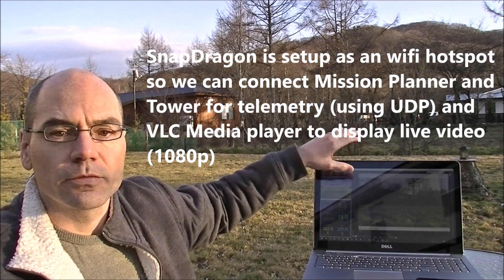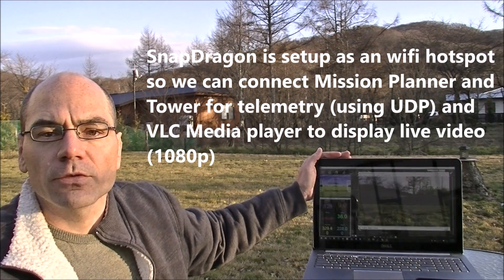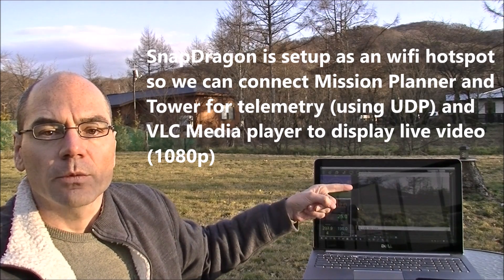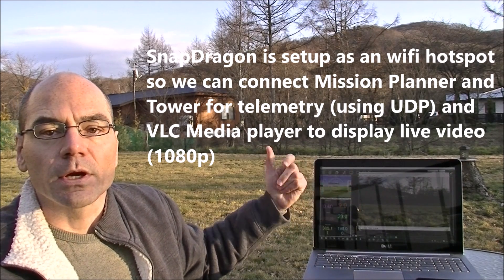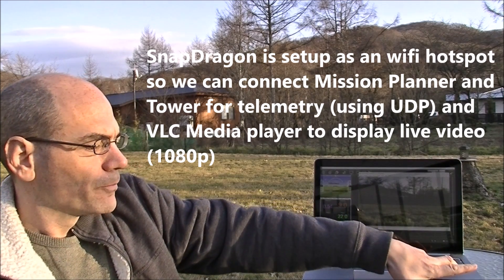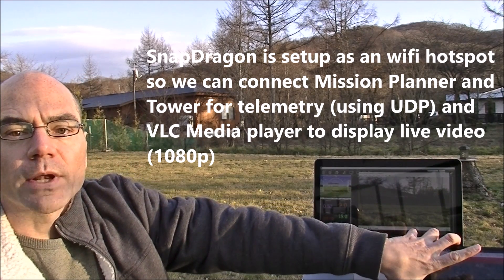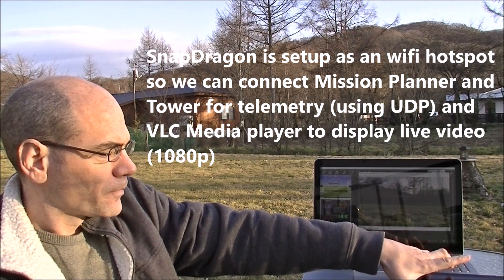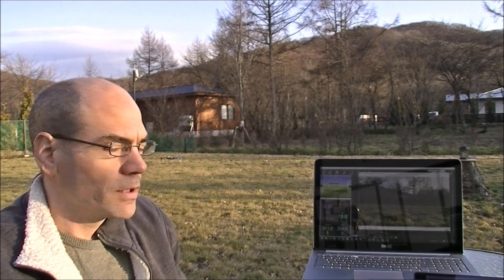We're going to run our auto test now with the Qualcomm board, which is mounted on this Iris, which is over there on the grass. It's a bit difficult to see because of the glare on the screen here, but we've got it connected up to the Mission Planner, and we're also displaying the video from the Qualcomm's camera right here in 1080. We've also got Tower connected because we can have multiple telemetry streams over the Wi-Fi, so we can use all those along with the regular transmitter to control the vehicle.